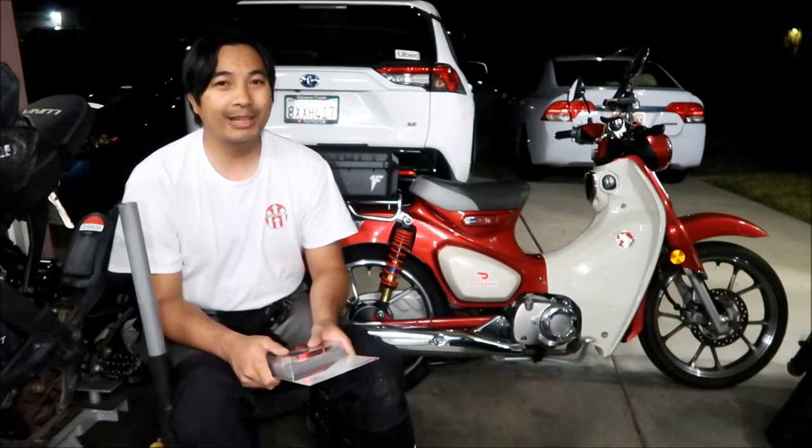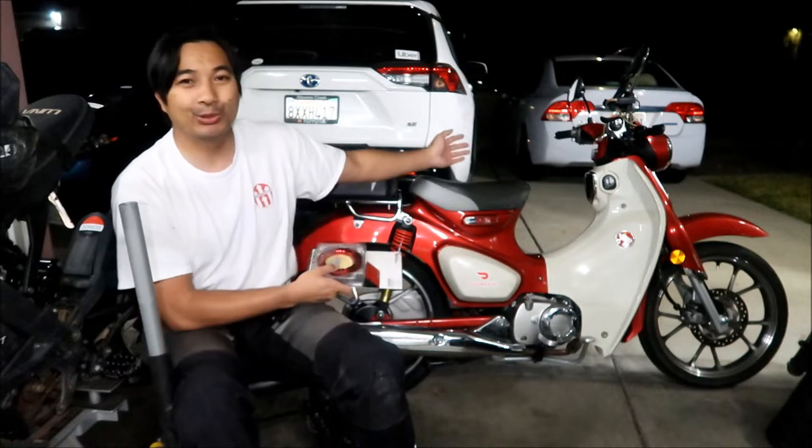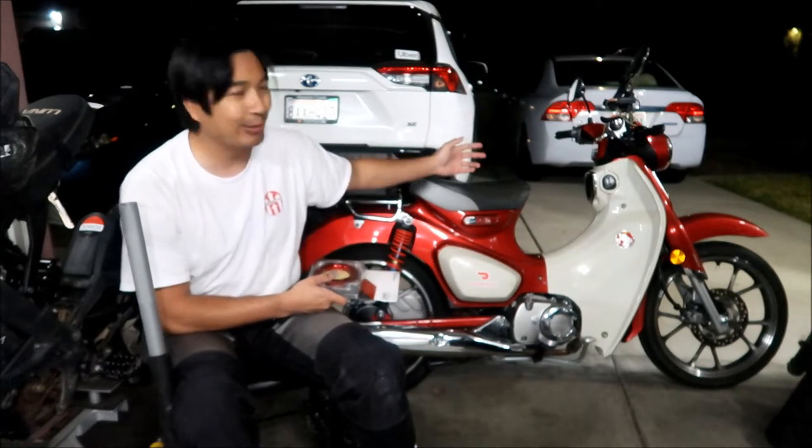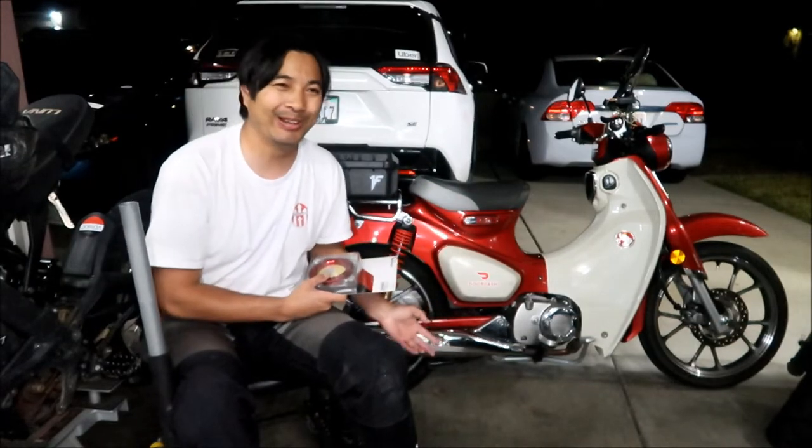All right, hey, Hadesomega here, and another show-and-tell video for another dress-up part for my Honda Super Cub. I've had it for quite a while, and I've put it to work a whole lot, and I wanted to get some dress-up parts for it.